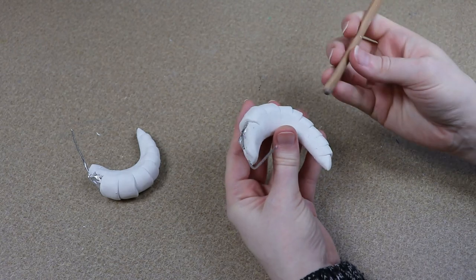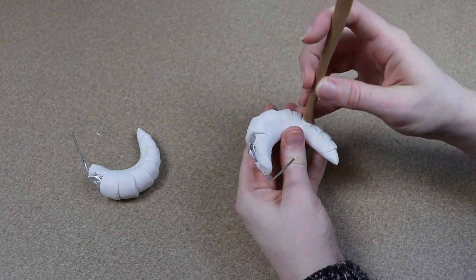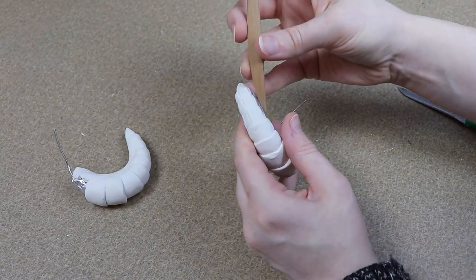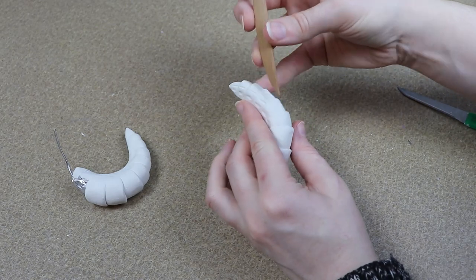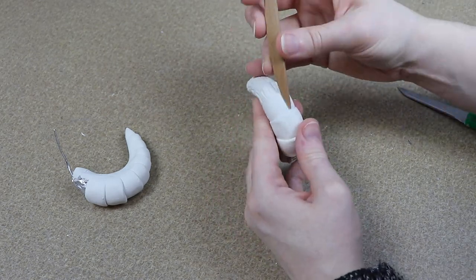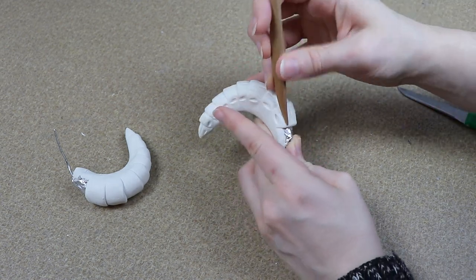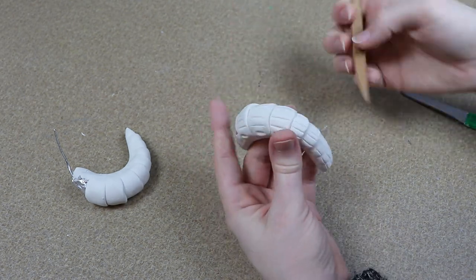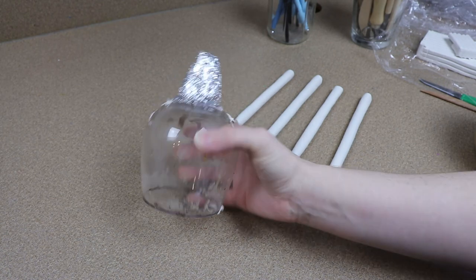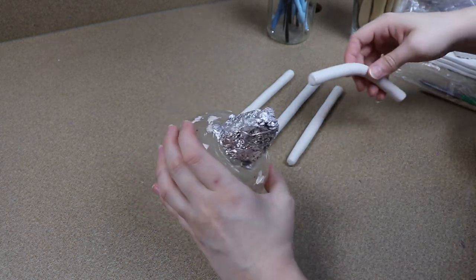I can clean up the edges, add more wrinkles, rough things up — basically whatever texture I want to add to the horn, I'm going to add. Once I like the look of the horn, I'm going to put it in the oven. We are going to be baking these again once they're attached to the head, so you only need to do a pre-bake — roughly about 25 minutes at our normal 275°F temperature. Once the horns are out of the oven and finished cooling down, we can start working on the clay head.